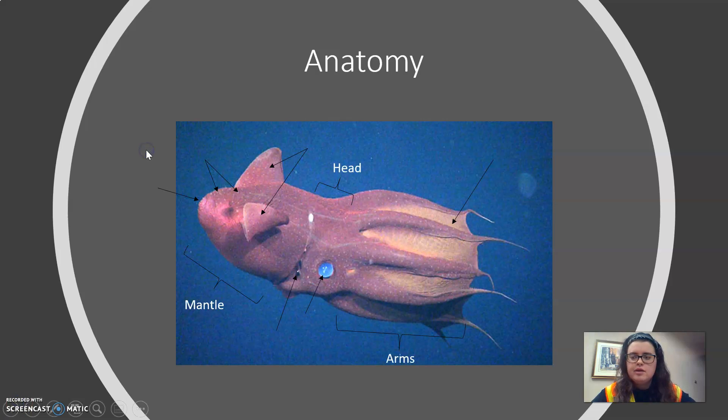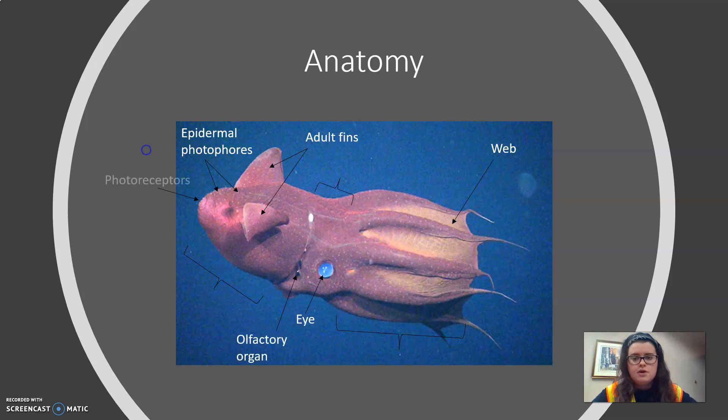The three parts of the squid's body form are the mantle, head, and arms. Other aspects of the squid's body plan include photophores, fins, web, photoreceptors, eye, and olfactory organ. Some of these we're going to discuss in more depth in the next two slides, where we will be comparing this organism to other cephalopods that it is or was mistaken for.